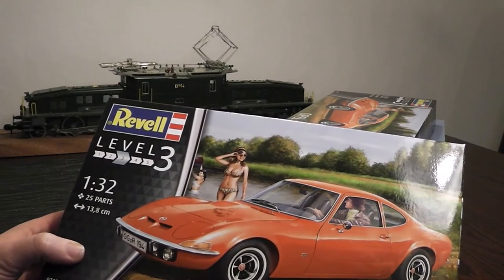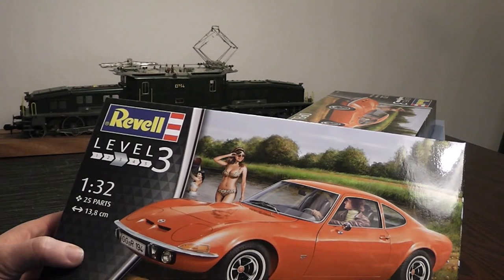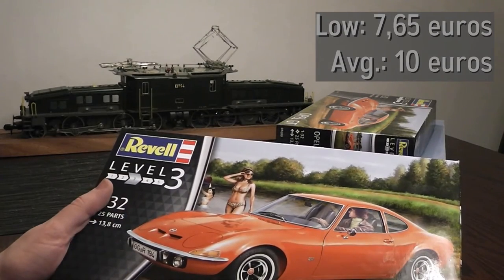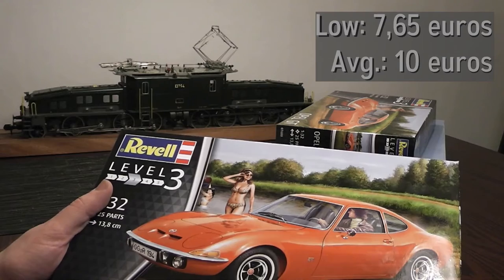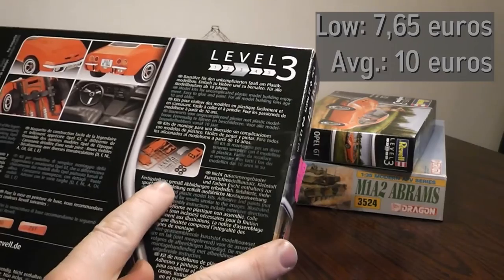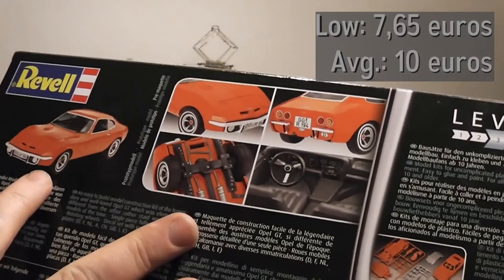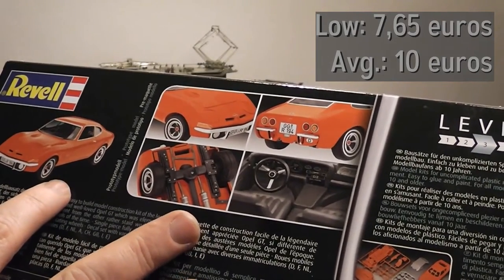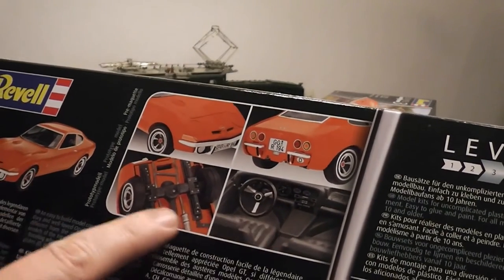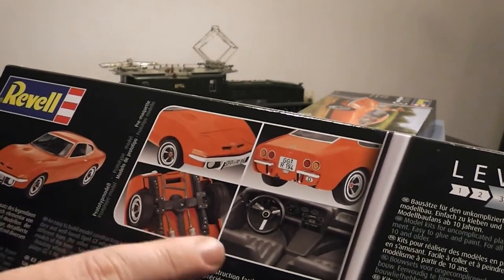There are still to this day companies which specialize in making replacement parts for the real car. Now getting to the Revell kit — it is cheap, going for 7.65 euros at the lowest on eBay, with an average of about 10 euros. The box contains an orange and a medium grey colored sprue, as you can see here at the back of the box, which also has good pictures for clarity that help with the build process. This is very good.